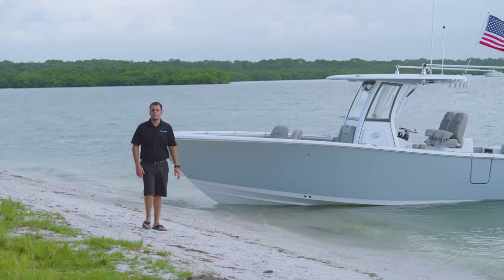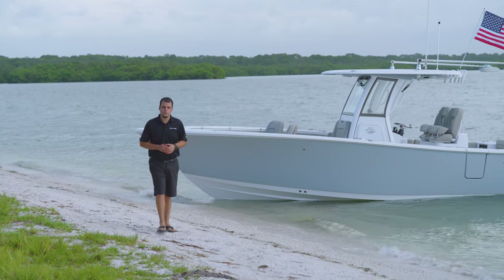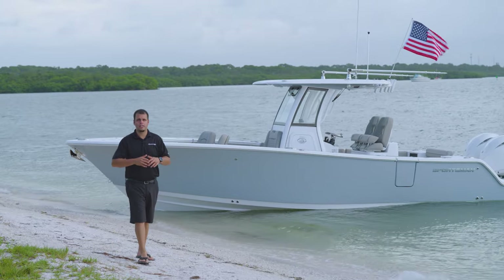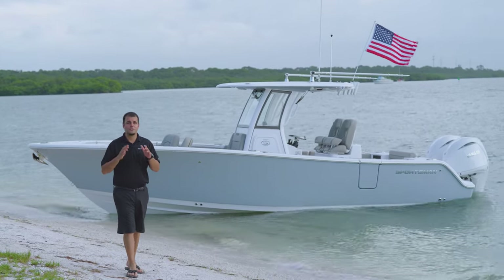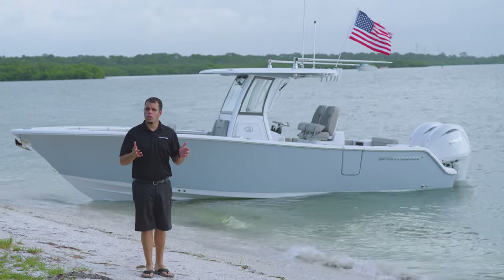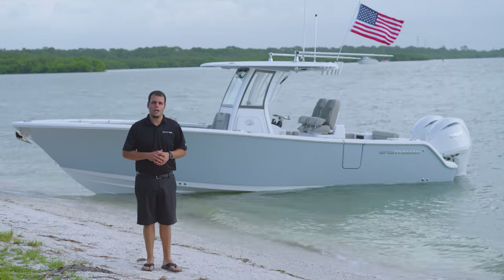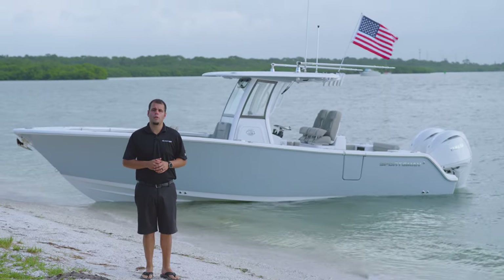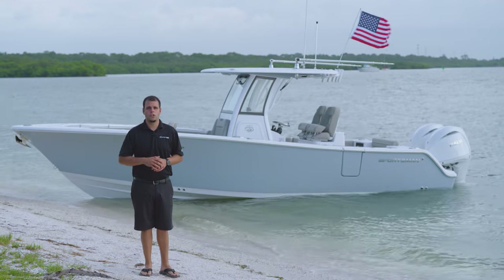The Open 262 is an incredible platform with features and amenities not found anywhere else. When it's time to fish, this boat has everything that you need to make it a full-fledged fishing machine, but this boat is equally comfortable at the sandbar with the family. All in all, the Open 262 is a great boat for you and your family. For more information, visit SportsmanBoatsMFG.com or contact your local dealer. Thanks for watching.